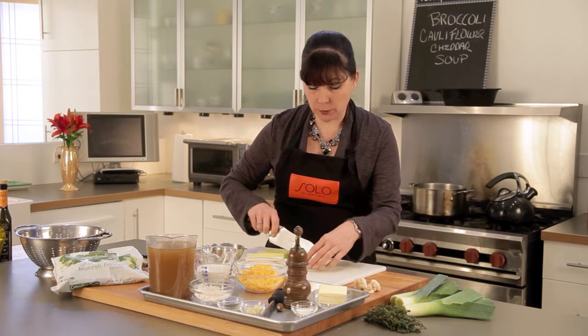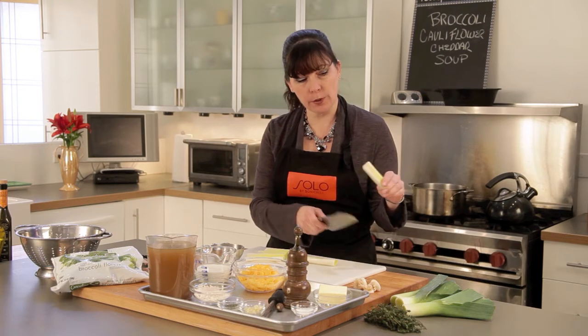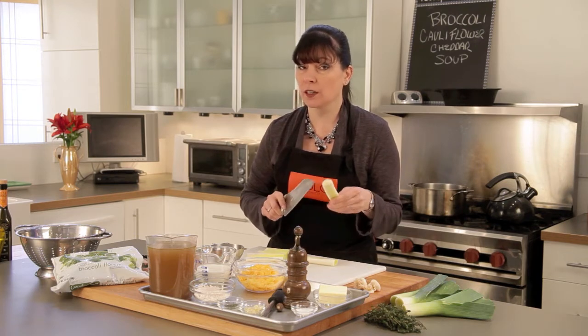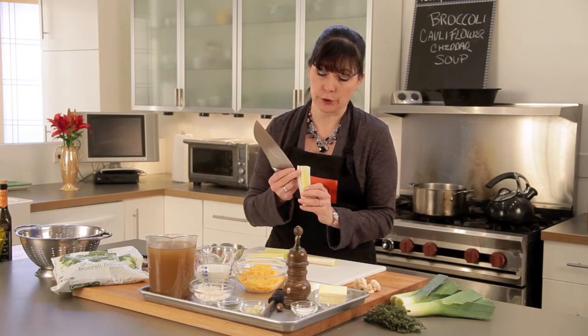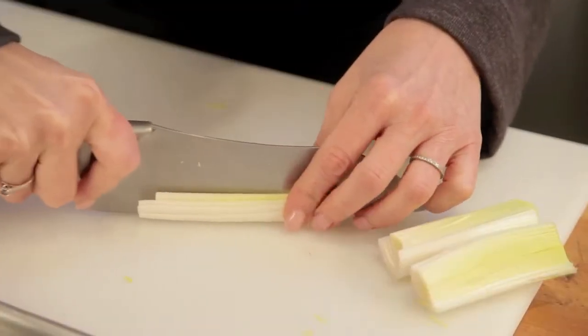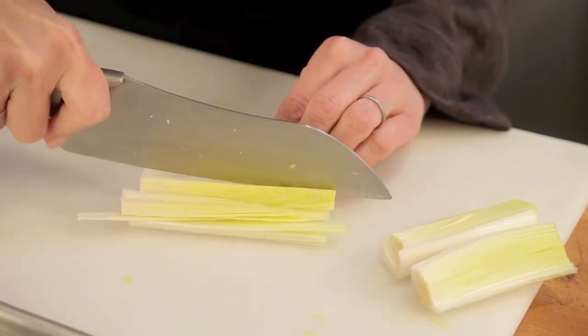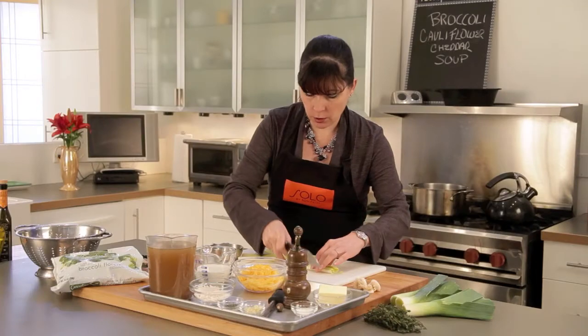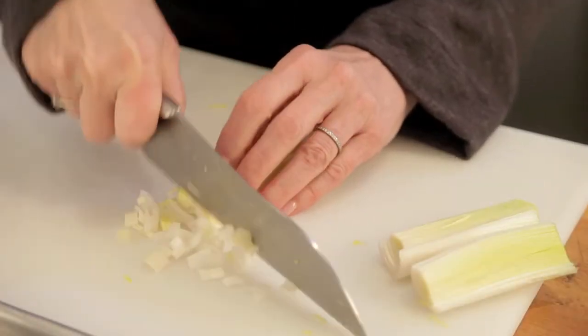I am cutting up my leeks for the soup. I cut them in half, got rid of the dark green parts — this is the white part only. Cut them in half and rinse them really well in between. As you can see, this is a great place for dirt to get trapped. So these are all clean, and now I'm just going to slice them down lengthwise and then cut across to chop them up.